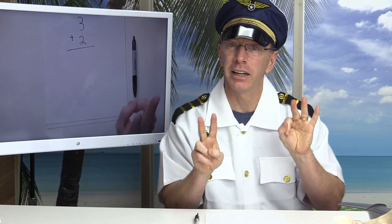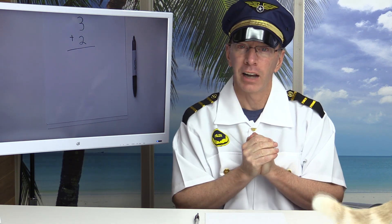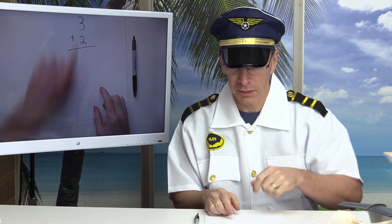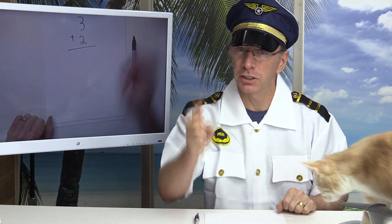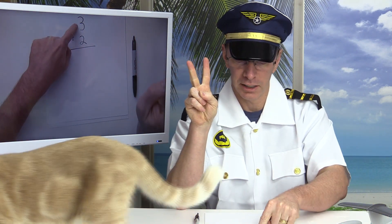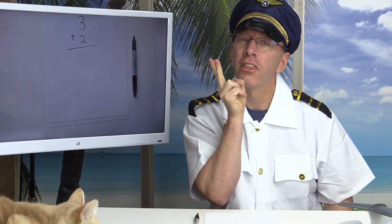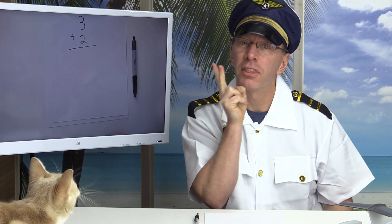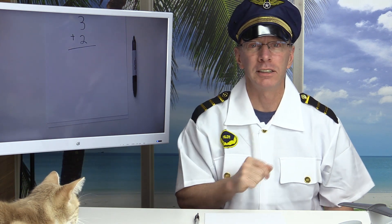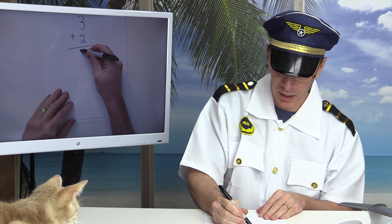That's an easy way to find numbers using your fingers. What I like to do is take the biggest number first — which is three — and then add on two fingers. Instead of holding up three fingers, I just say the biggest number 'three,' touch my chin, and then count on: three, four, five. So the answer to three plus two is five.